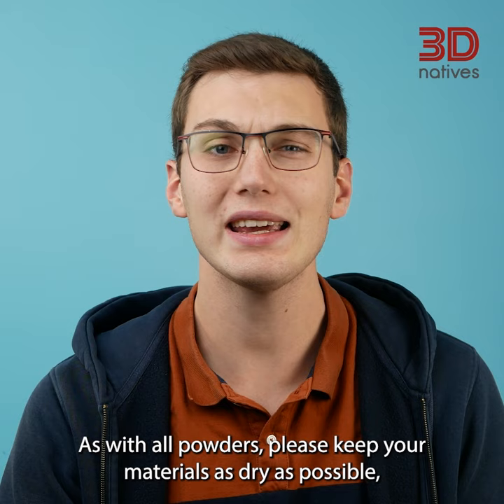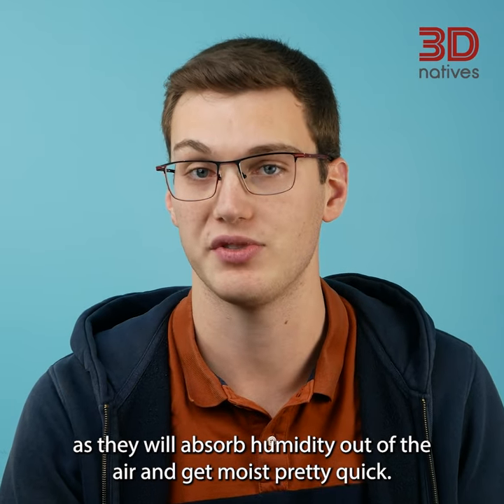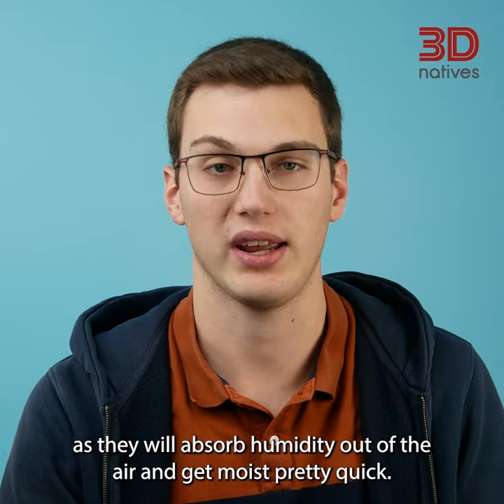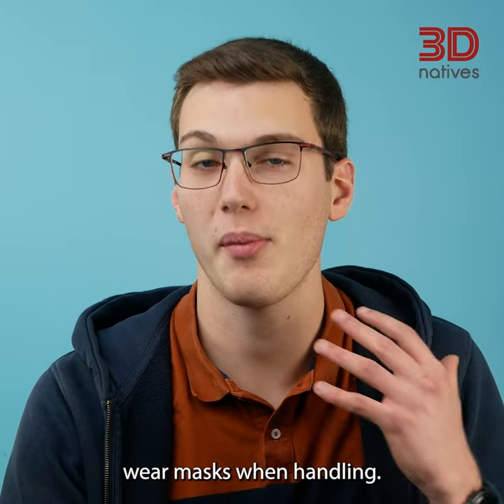As with all powders, please keep your materials as dry as possible, as they will absorb humidity out of the air and get moist pretty quickly. The powder material consists of very fine particles, so wear a mask when handling.